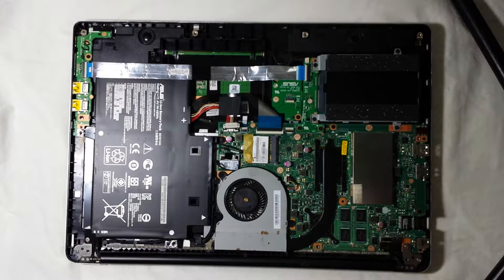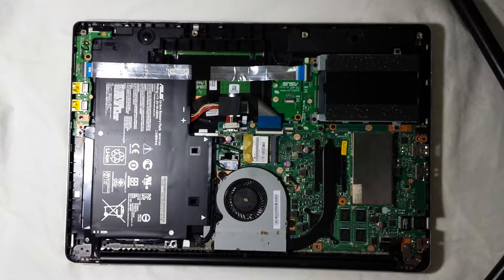Hey guys, it's Dan the man here today. I would like to show you how you would actually upgrade your laptop's RAM. Depending on the laptop, notebook, or netbook that you own, it would be different to open it.